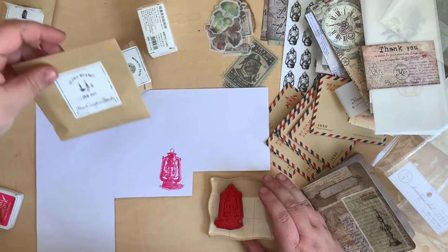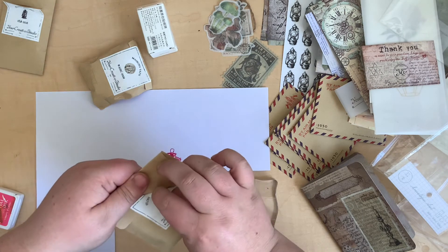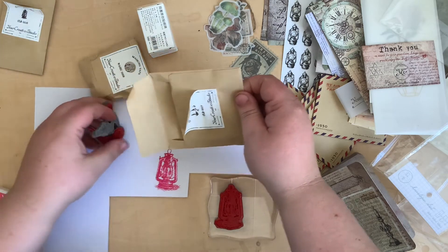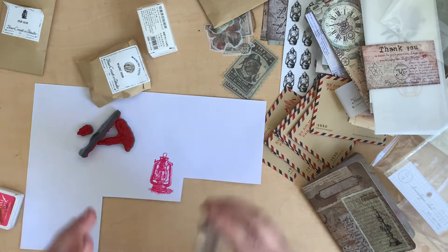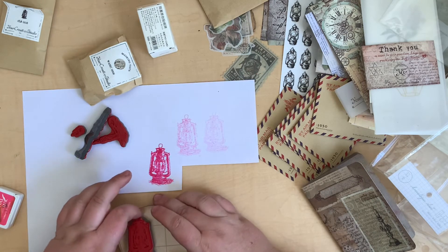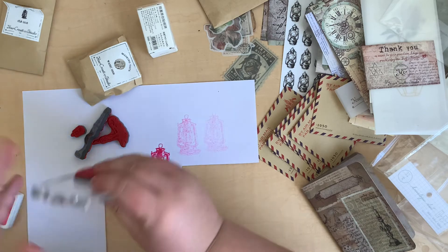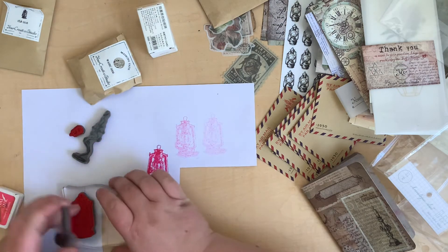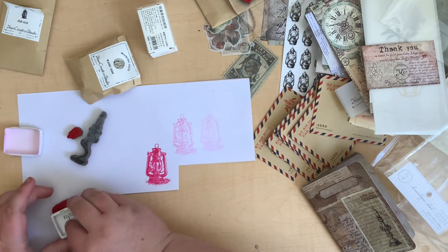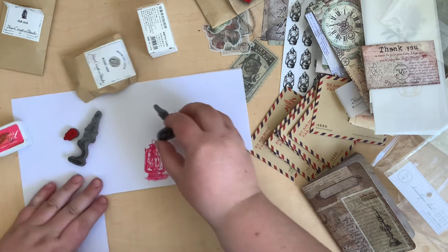Oh there's another one — more cling stamps! This is so exciting. Let's peel it up carefully. There's more than one in here — there's three! Let's just stamp off the ink so I can put it away. I'll try these ones by hand without sticking them on the block, since I'm not sure I can get the first one off again.